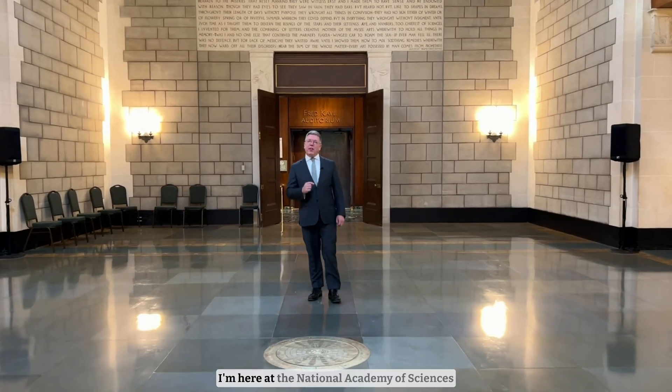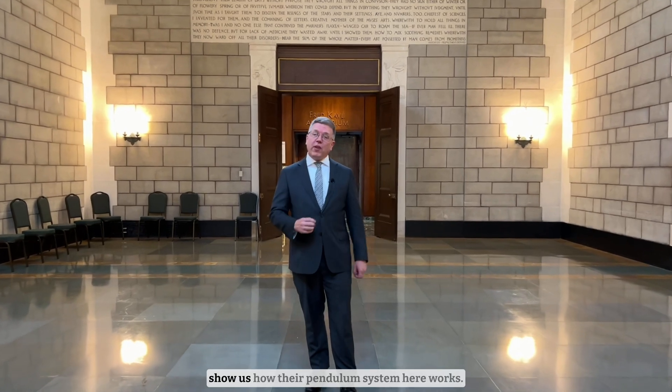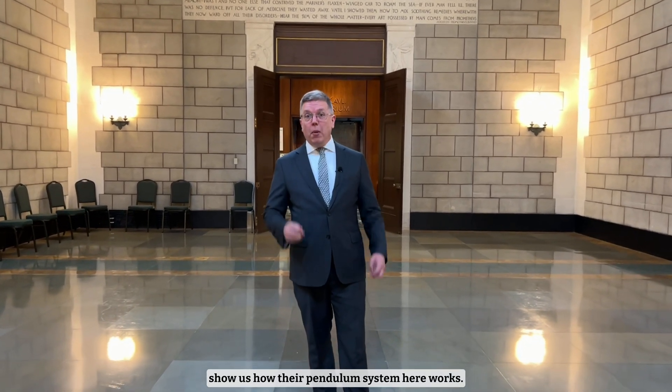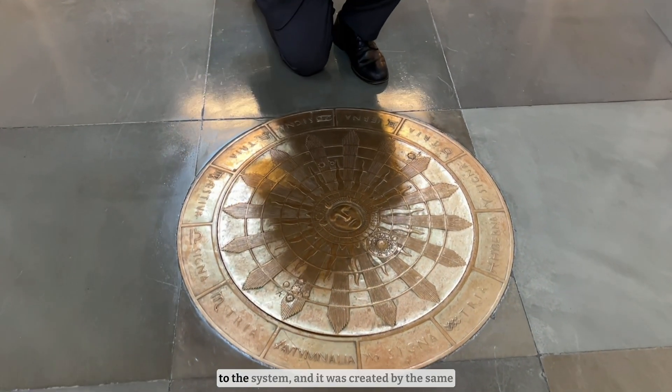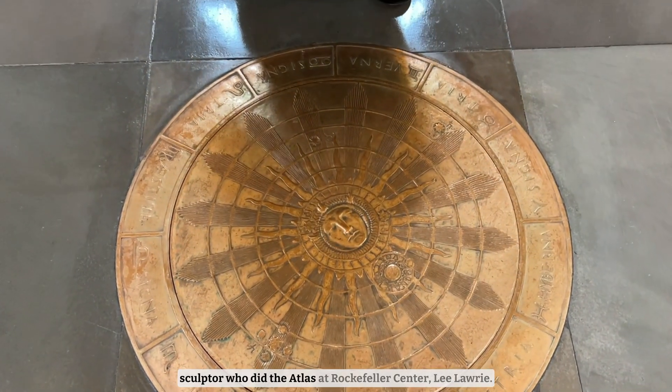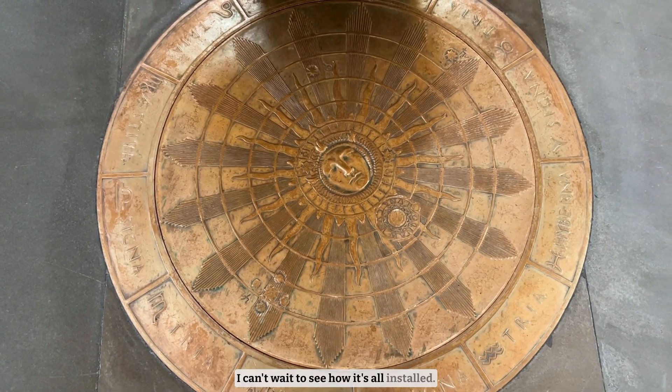Today is a very exciting day. I'm here at the National Academy of Sciences building in northwest Washington and they're going to show us how their pendulum system here works. But first take a look at this — this is a piece of art and it's the cover to the system. It was created by the same sculptor who did the Atlas at Rockefeller Center, Lee Laurie. I can't wait to see how it's all installed.